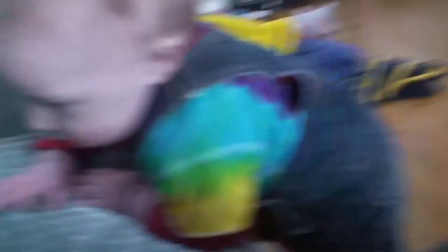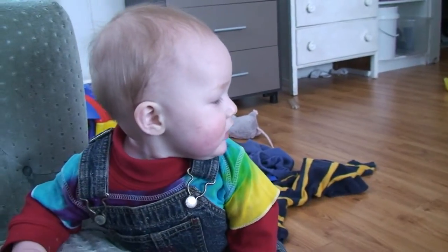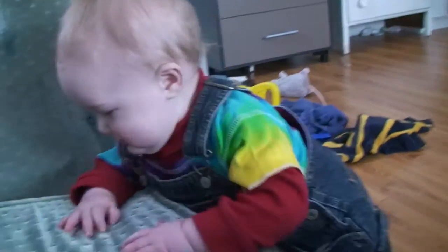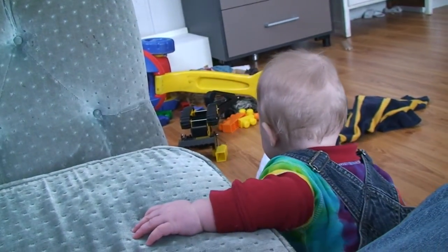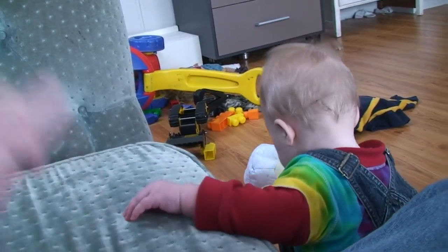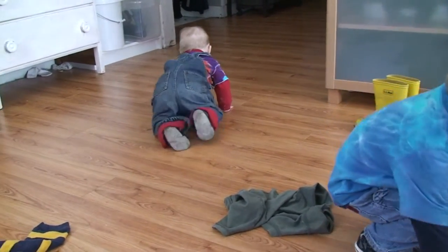Are you going to stand up? We're almost done with this. Look, we're almost done. This guy goes in here — a big orange truck. Where does the red truck go? There. It's coming together really nice.